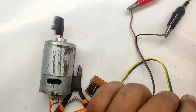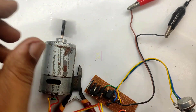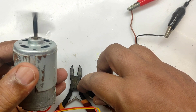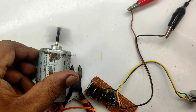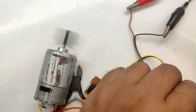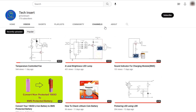Hi all, welcome to the new episode of Tech Insert. Today we are going to make a pulse width modulated motor speed controller using a 555 timer and any NPN power transistor. Please watch the video in full because I will be talking about some tips and tricks which will be much helpful to you. Everything will be related to this circuit only. Subscribe to my channel for getting new videos like this, and also press the bell icon.